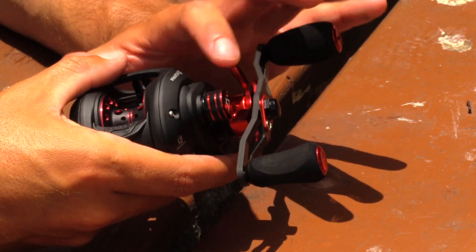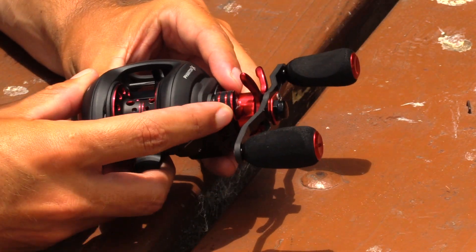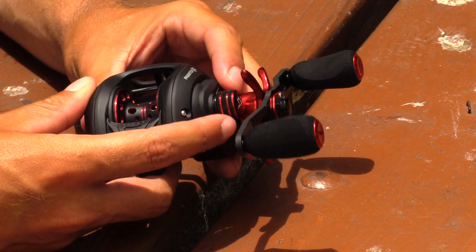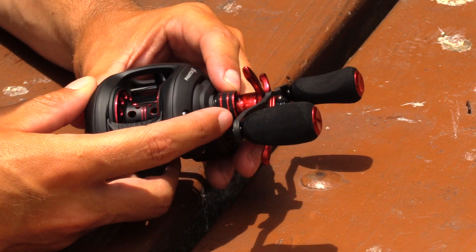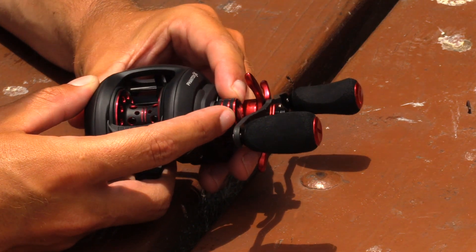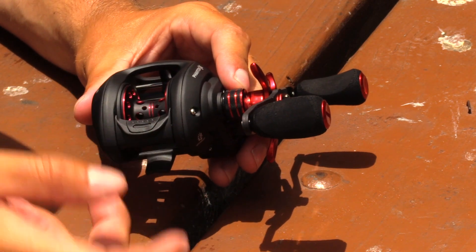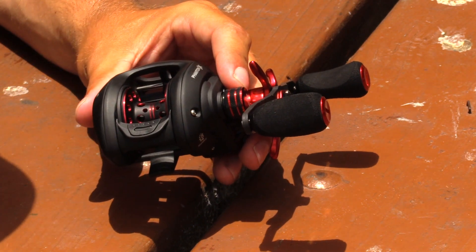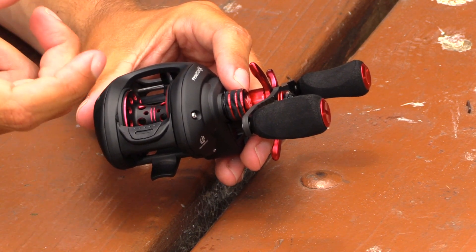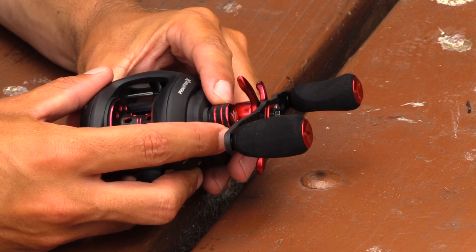Another thing I noticed when I was messing with the reel: the tension knob actually has a pinging noise as well, whereas most tension knobs on baitcasting reels don't have a setting. With the Phantom X, when you turn your tension knob, you hear the clicking. The only comparison I can think of is a car radio — some have a free-spinning knob, but some actually click into place for the volume setting. This tension knob has a setting so you can hear when you're adjusting it.